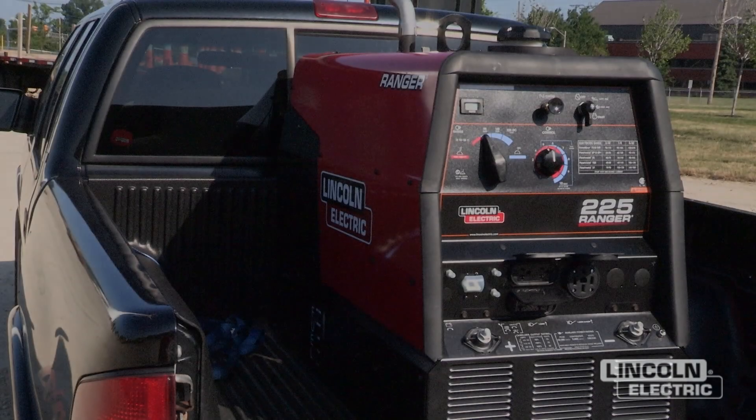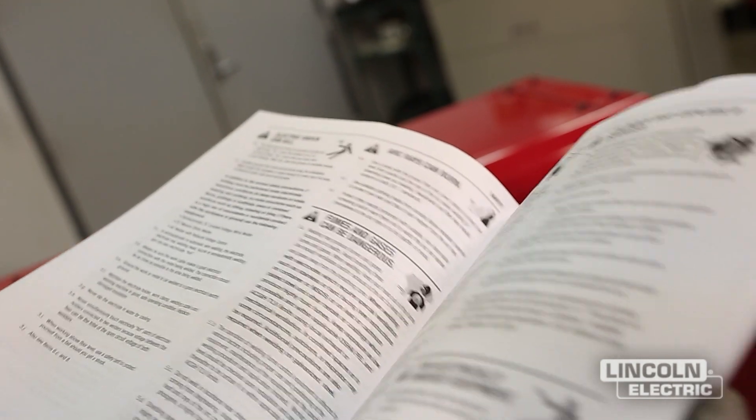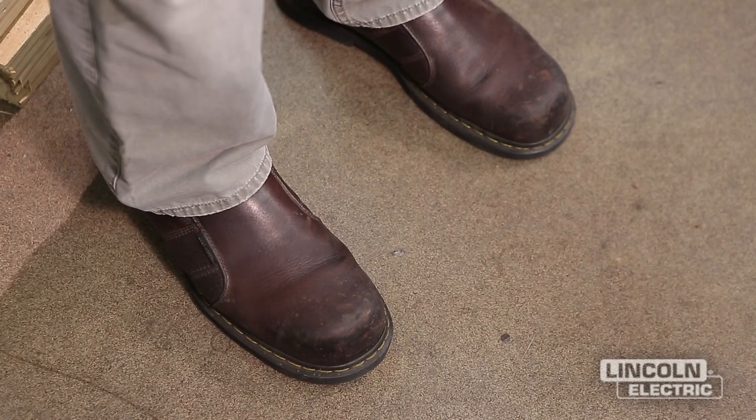This video is going to cover routine maintenance for most Lincoln Electric engine drives, including how to check oil levels and inspect air filters. Refer to your specific machine's operator's manual for maintenance requirements and safety precautions. Always remember to wear the appropriate personal safety protection, including safety glasses, gloves, and closed-toed boots.